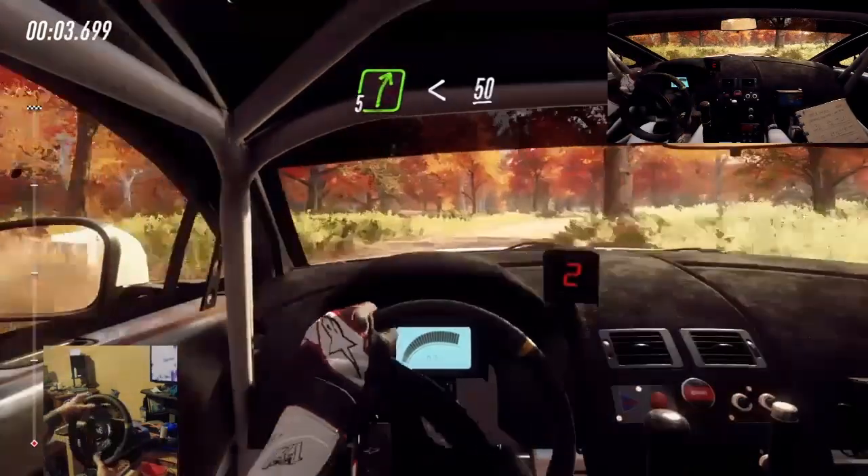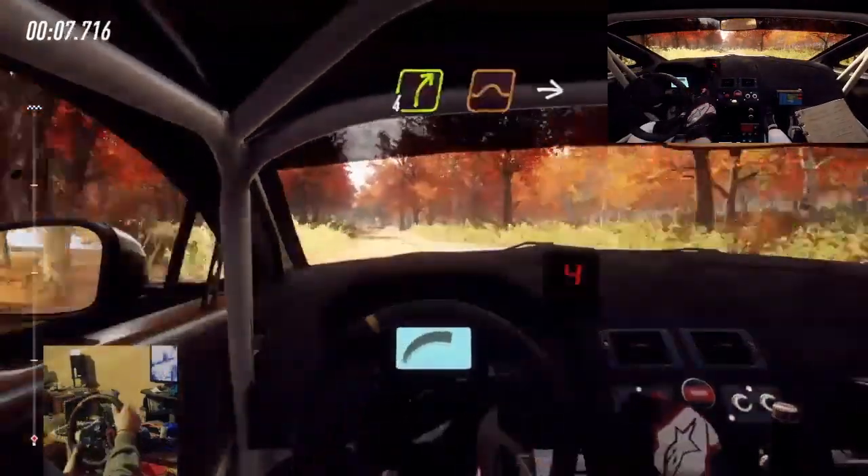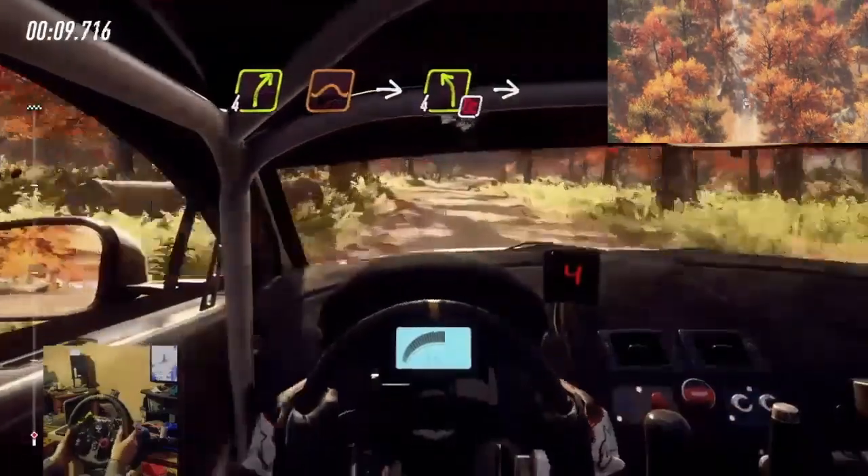5 right long, opens over crest, 50. 4 right over jumps, into don't cut. 4 left long.